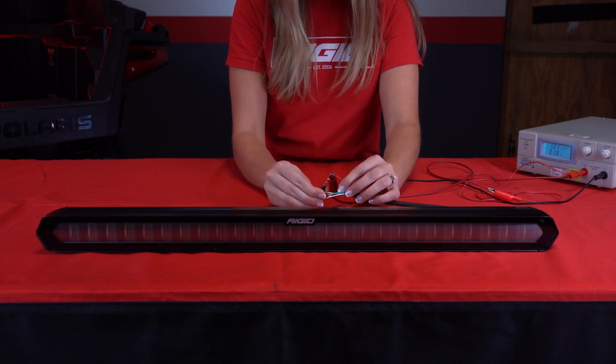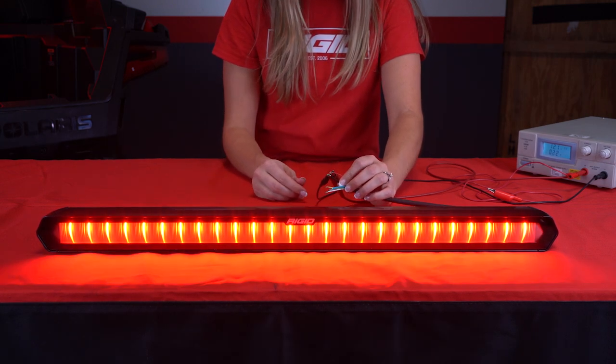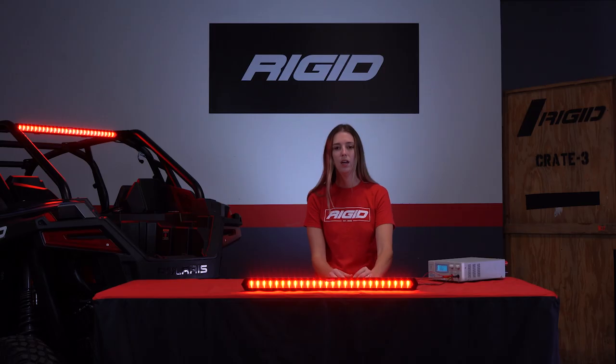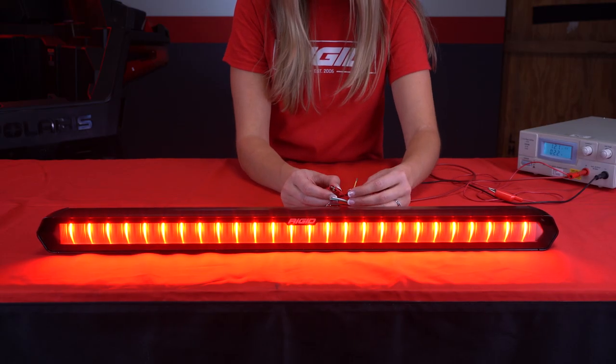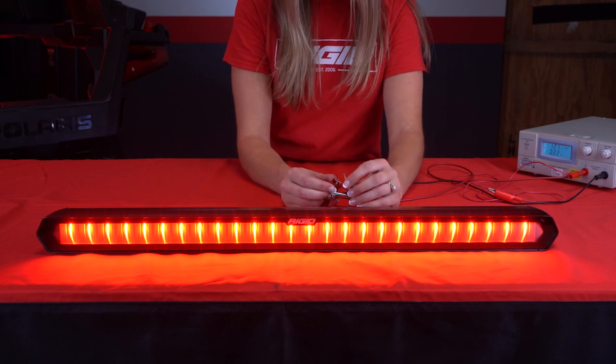We recommend this to be tied to your vehicle ignition. You can set your running light to any pre-programmed mode by using the yellow program wire. When the chase bar is powered, tap the yellow wire to a voltage source to change the light setting.